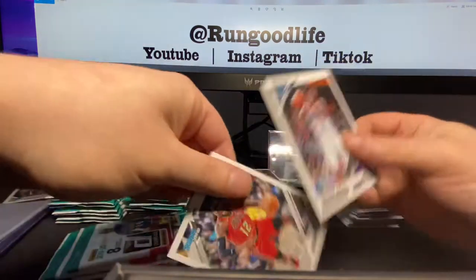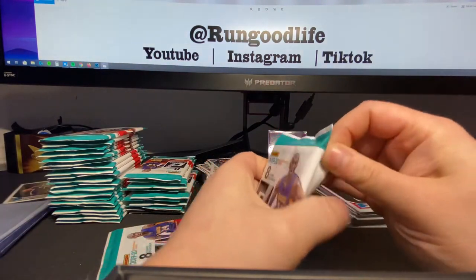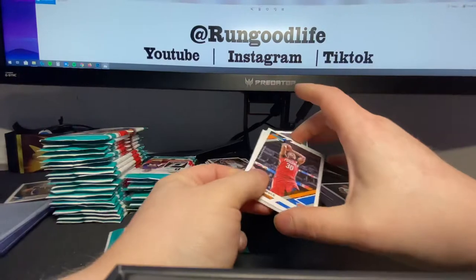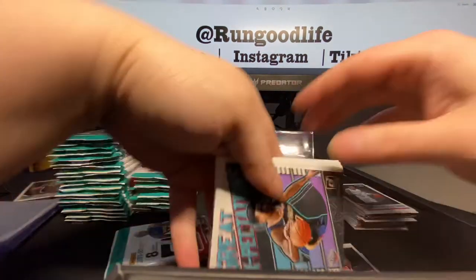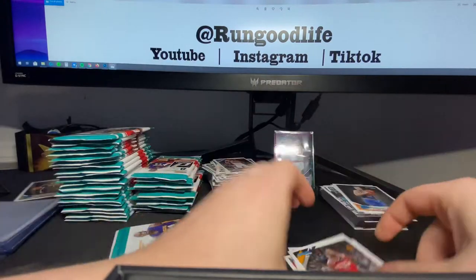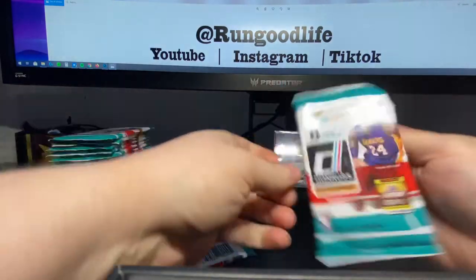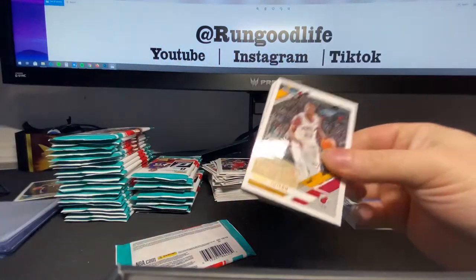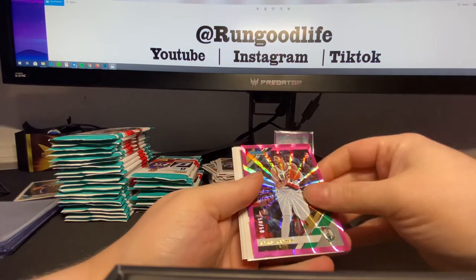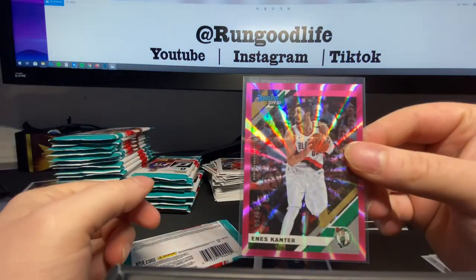Jordan Poole and Cam Reddish. Reddish is so undervalued right now in the hobby — it's insane. I know he hasn't quite found his place on that team, but kid can ball. It wasn't just the Zion factor in college. His stuff is super low; I'm actually kind of holding some. Mikhail Alexander-Walker, great expectations. Ingus Brazdeikis and DeAndre Hunter. Another pink — Enes Kanter, number 50 of 50 on this one. One end of the serial run to the other.